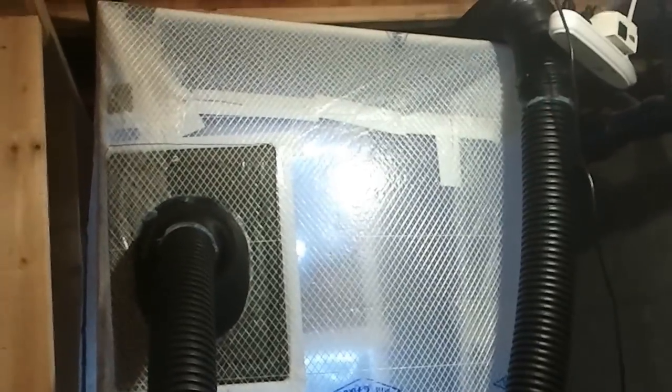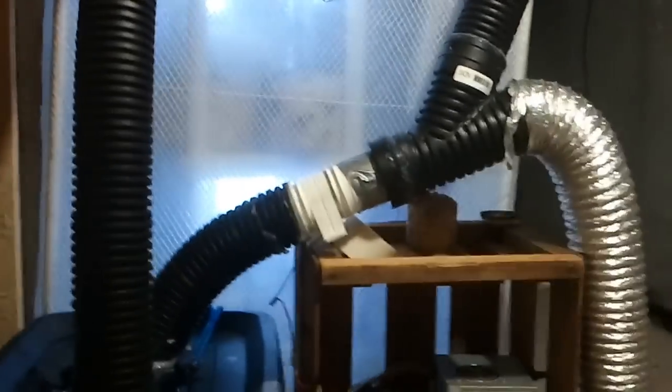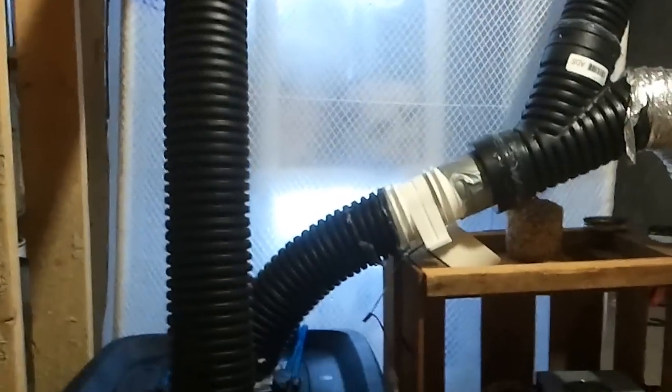Here it is. It's just a PVC structure covered in greenhouse plastic, sealed with some greenhouse tape and some silicone.